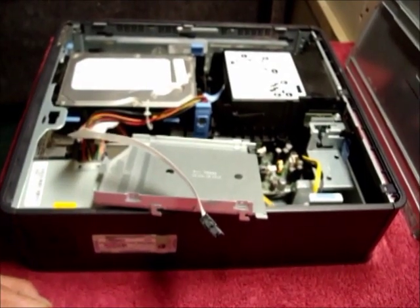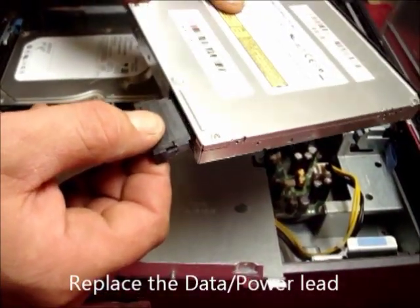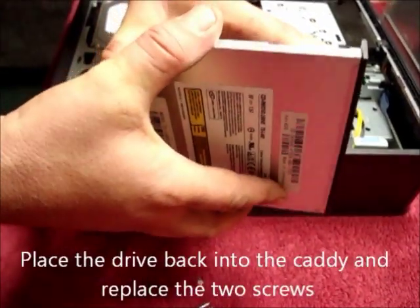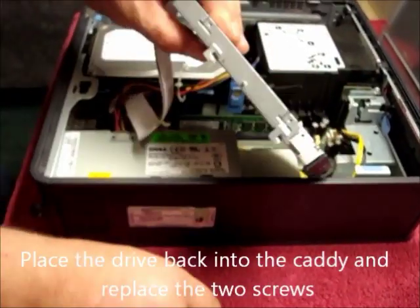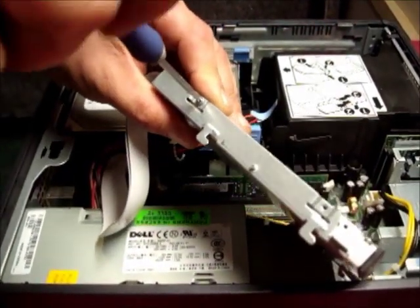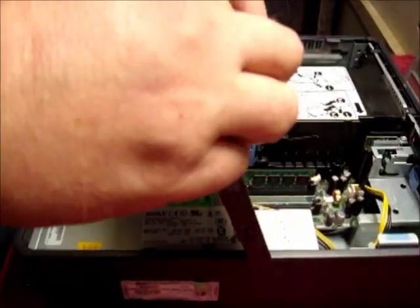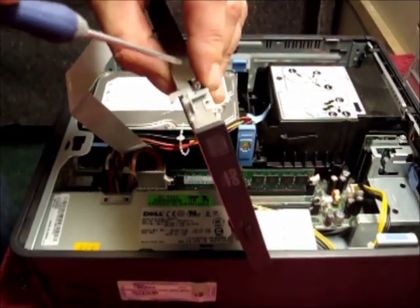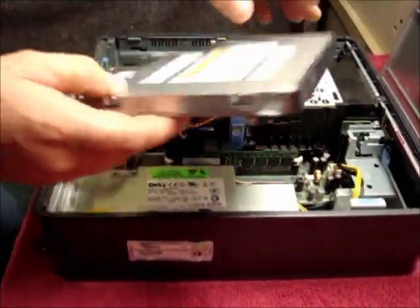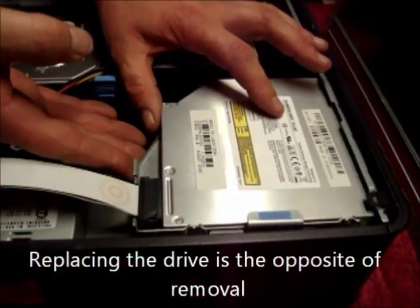Fitting is the opposite of removal. Place the data power cable back into the back of the CD. Place the drive back into the caddy and replace both of the screws. Insert the CD back into the position and click till home.